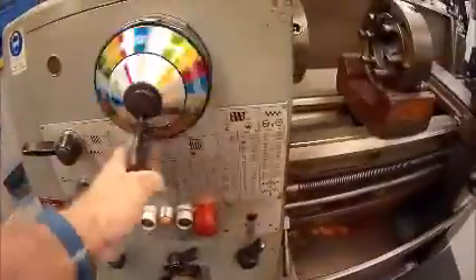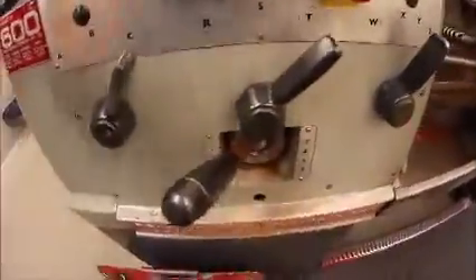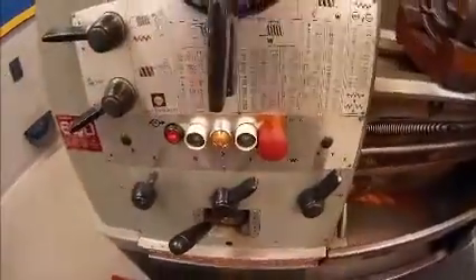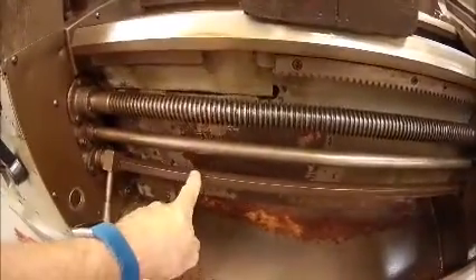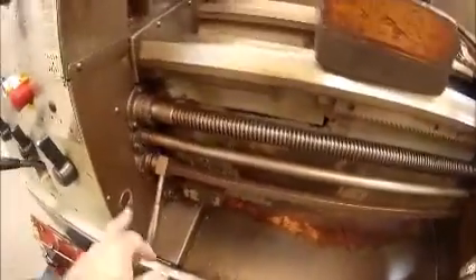Also on the headstock of the machine I have a set of levers which feed down through what we call the quick change gearbox — that's this part of the machine here. We use this to control the speed of our lead screw and our feed shaft. The bottom shaft here, the square one, is what's used to turn the machine on and off. This is a mechanical linkage that runs through to a clutch assembly located in the rear of the machine.